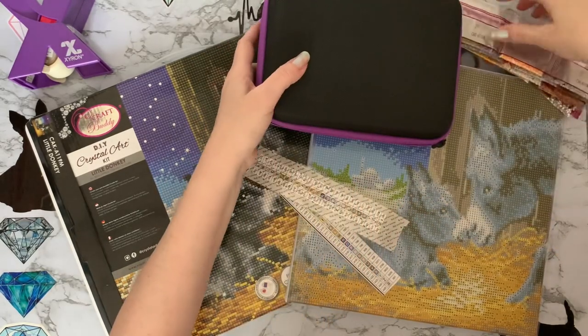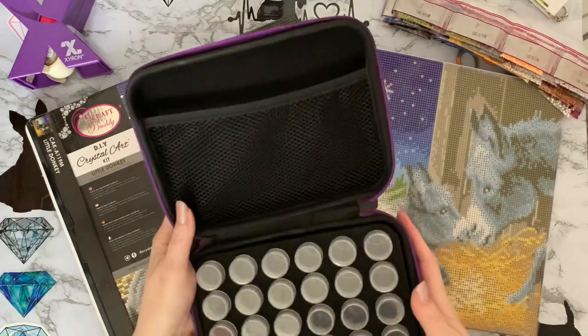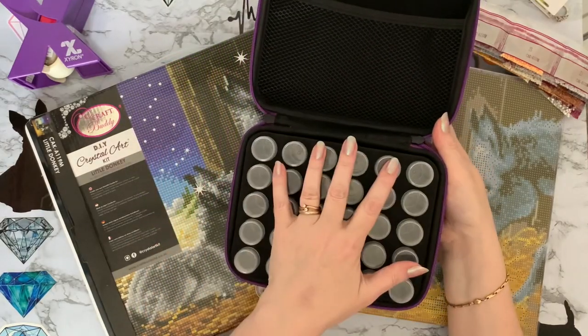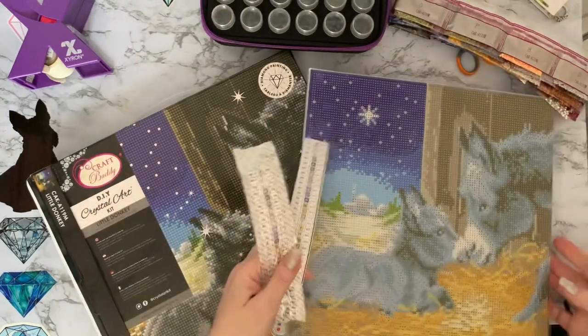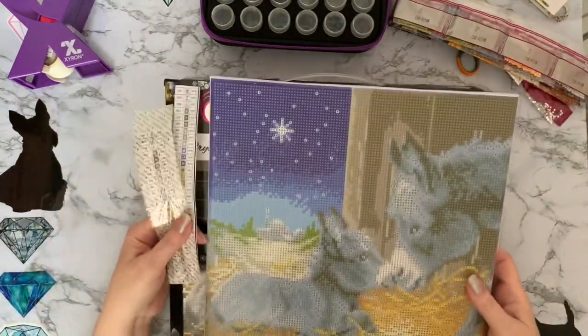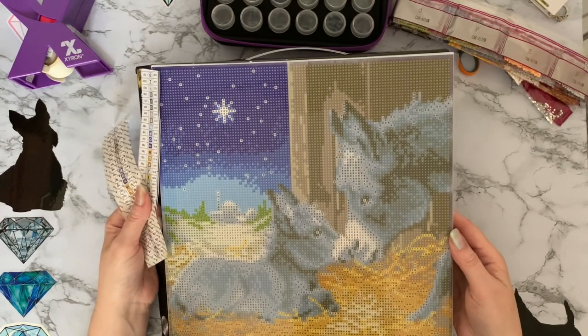We have 25 drawers in this one to kit up and I've got my little 30 storage case with my 30 bottles in. It is Craft Buddy Crystal Art little donkey that we are going to be kitting up, which is very, very sweet.